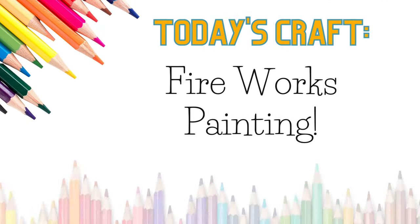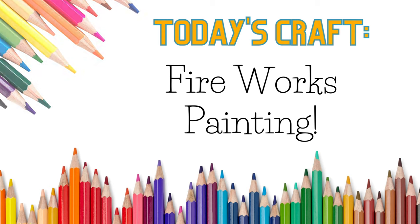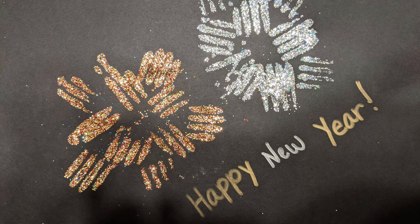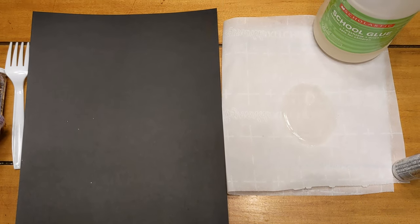Today's craft is fireworks painting. You will need black paper, glue, glitter, and a plastic fork. Here's an example of what your project might look like. First, gather your materials, then pour your glue onto a paper plate or piece of paper.